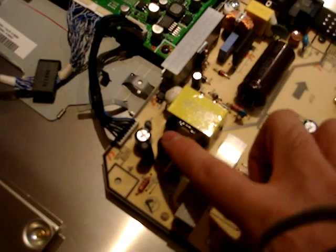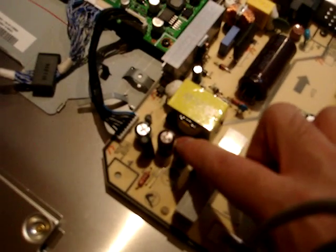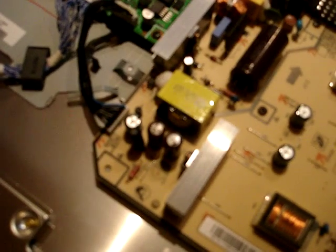What we have to do is get some replacement capacitors, remove these two old capacitors from the power supply, and then put new capacitors in to replace them. That should fix the problem.